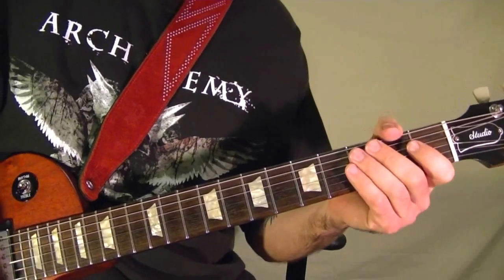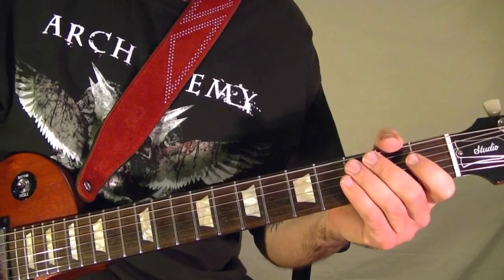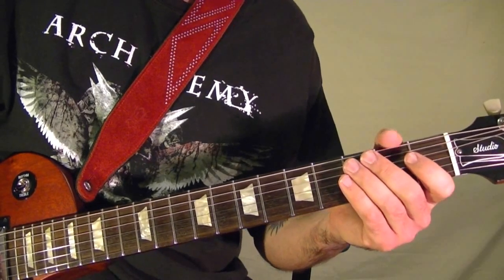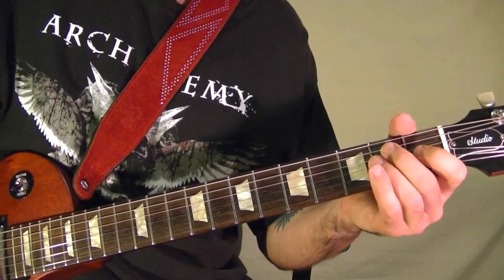I'm Bobby Crispy. This video is part of my guitar lesson series. Today I'll show how to play Back in Black by AC/DC. I'll play the riffs then show how they're played note for note using tabs.